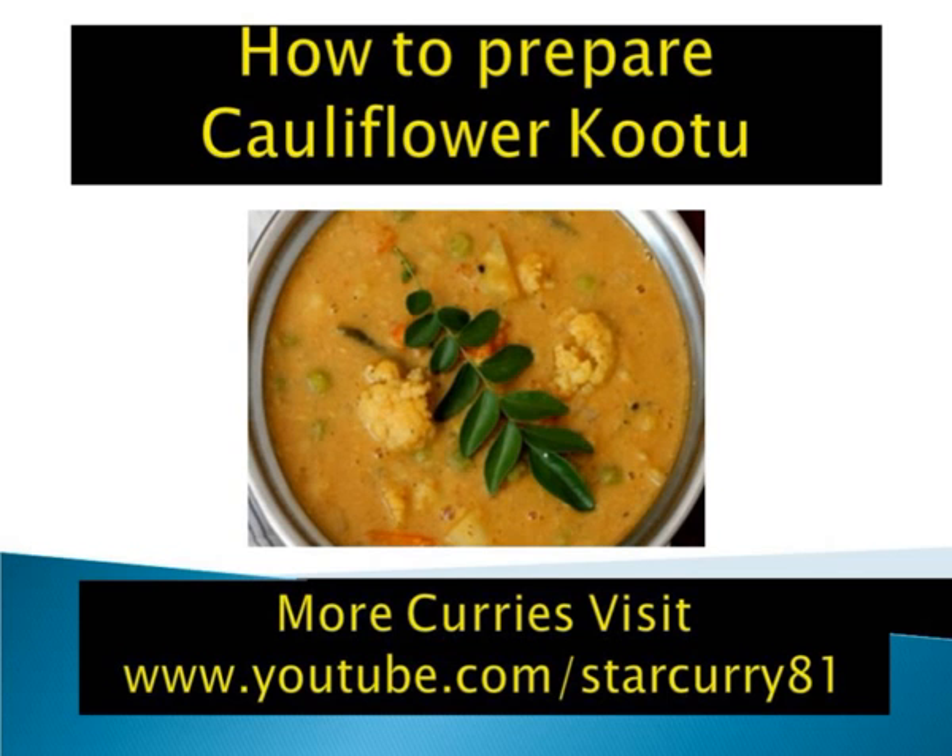Method: Wash toor dal, add 1/2 cup of water and pressure cook the dal till soft, then set aside. In a heavy bottomed vessel, dry roast all the ingredients except coconut for the Kootu masala on low flame for 6 to 7 minutes or till you get a nice aroma. Add grated coconut and roast for 3 minutes and turn off flame. Cool and grind to a fine powder. Set aside.